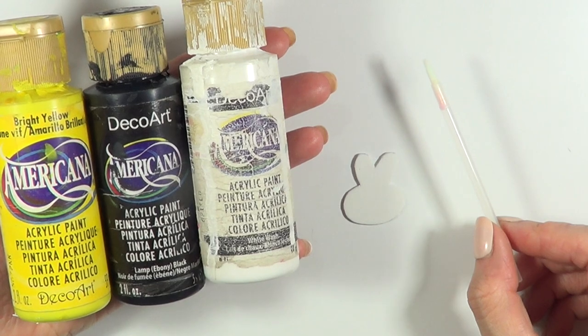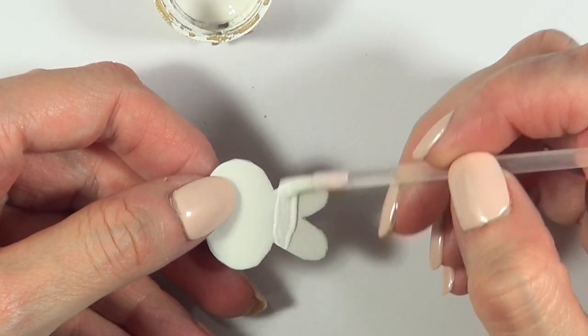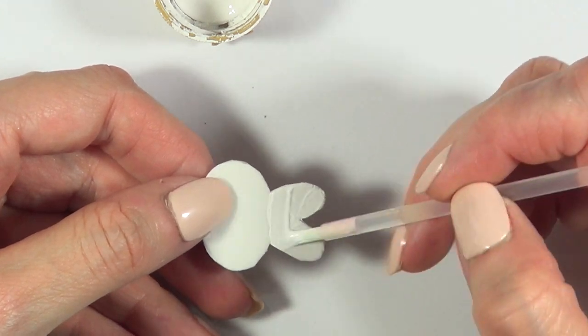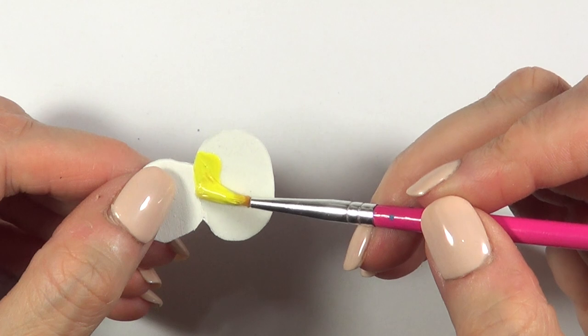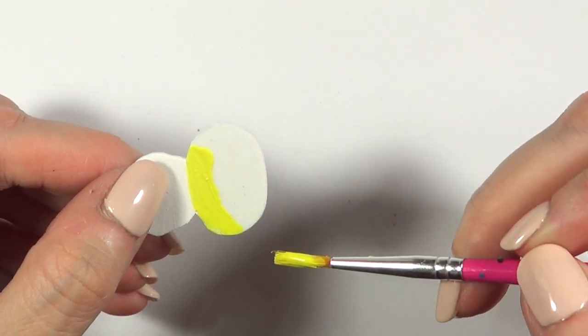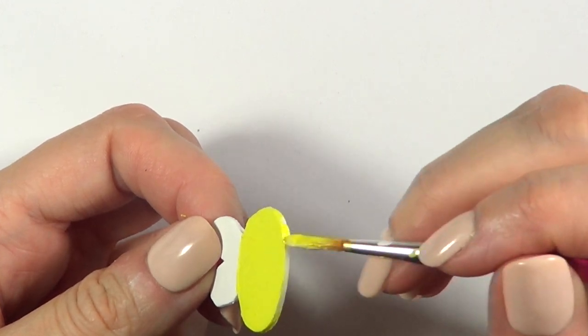I'm going to be painting my bees using yellow, black, and white acrylic paint and my brush. I'm going to paint the wings first in white, giving them three coats. Once that's done and dry, I'm going to paint the body of the bee, again giving it three coats and covering the whole thing — even the sides as well.